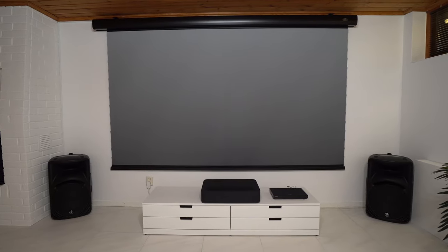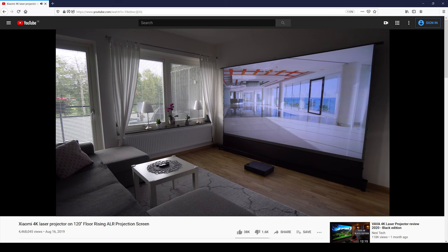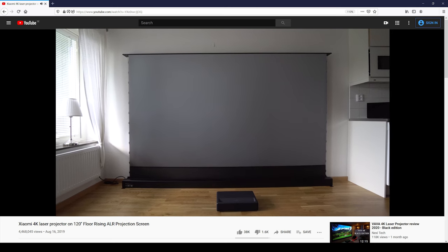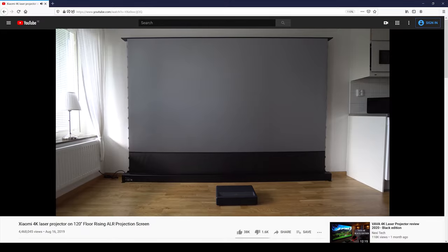Welcome guys, and thanks for tuning in. Last year I made a video review about the Rise Up version of the Vivid Storm ambient light rejecting screen, and many of you liked it. I received many positive comments and questions — is there a drop-down version? And since recently we've finally managed to move into a bigger home, I decided to get it, and this is it. This huge, modernized projecting screen comes from the company named Vivid Storm.